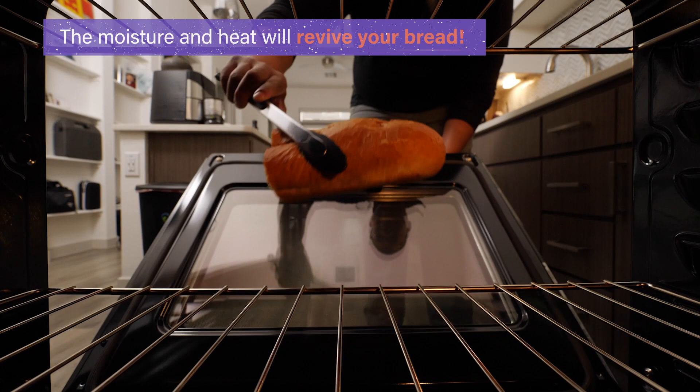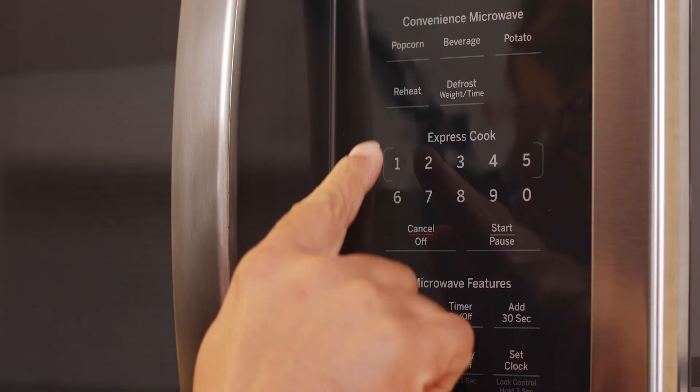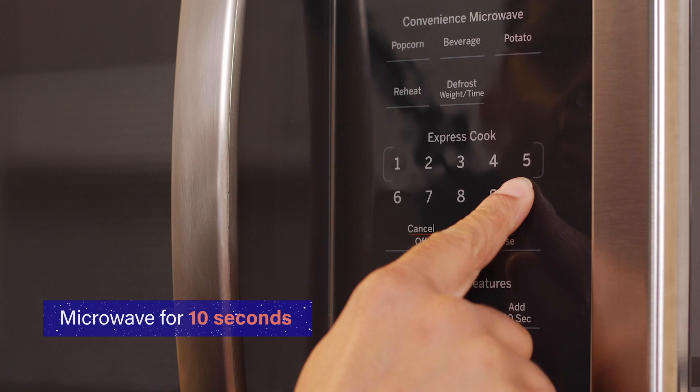If you have stale slices of sandwich bread, use a microwave-safe dish and wrap a slice of bread in a damp paper towel. Microwave on high for 10 seconds.